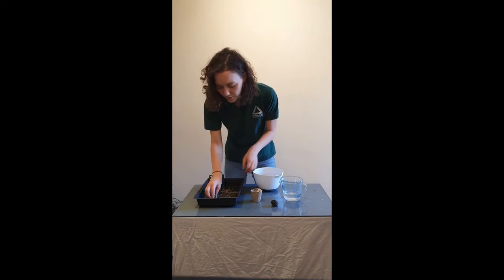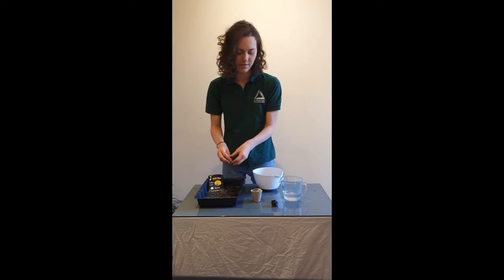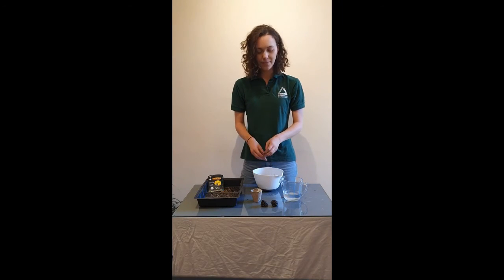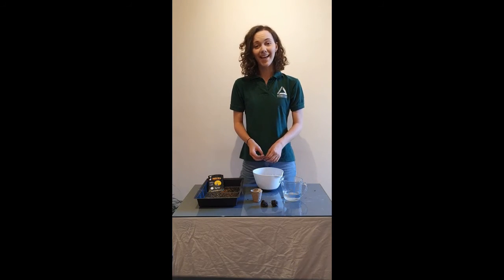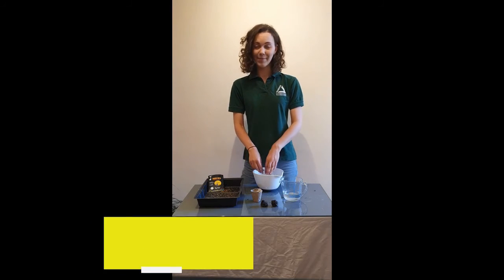I'll roll another one, but it really is that simple. So there's two of those. Just keep going until you run out of the mixture, leave them to dry for about 48 hours, and then once you're ready, take them outside into your garden. You can even put them in a large tray, or take them out to your local park and get planting.